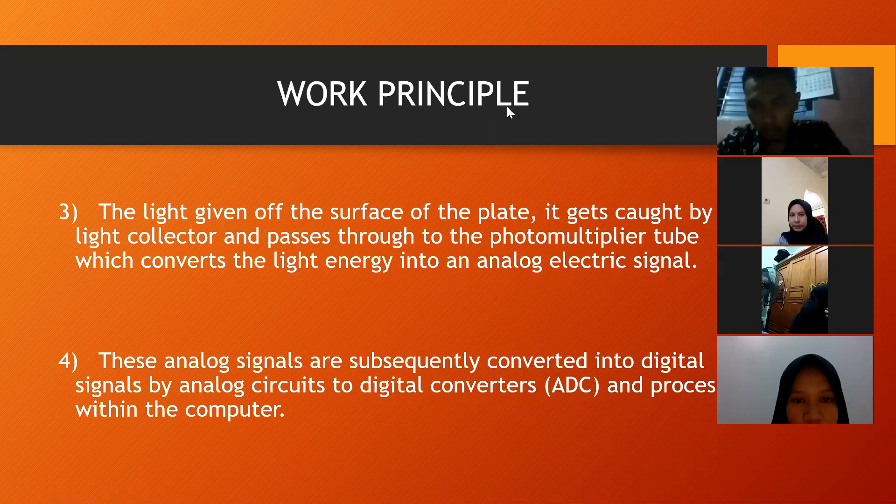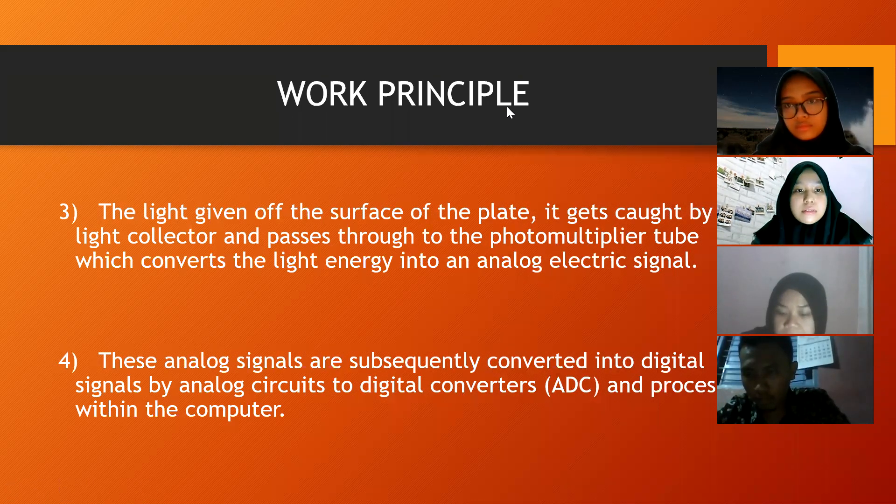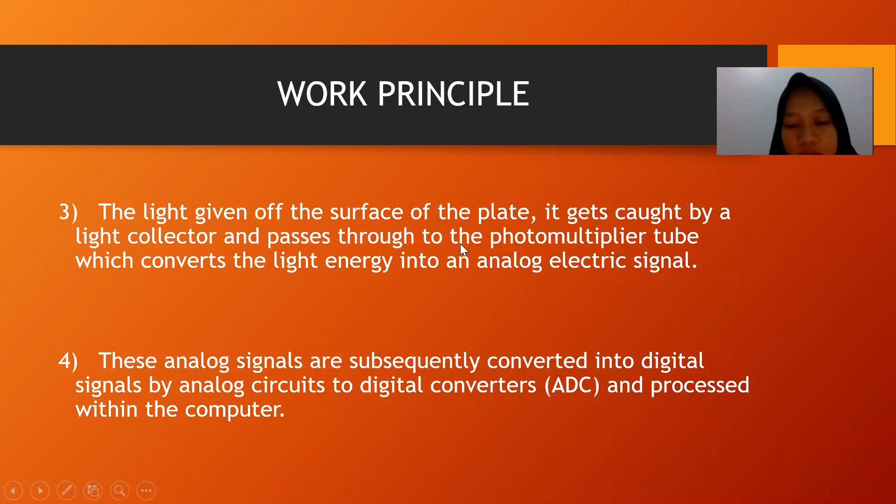Thank you, Wahyu. Next, the last material will be explained by Nurul. This is the next explanation of the cassette work principle. Step 3 — the light given off the surface of the plate is caught by a light collector and passes through to the photomultiplier tube, which converts the light energy into an analog electric signal. Step 4 — these analog signals are subsequently converted into digital signals by analog-to-digital converters and processed within the computer.